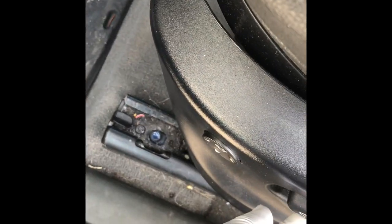Push the seat forward to the maximum so you can access that bolt. Funny thing — I could take this bolt out by hand.